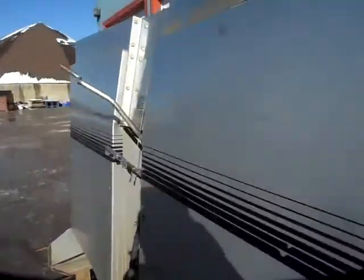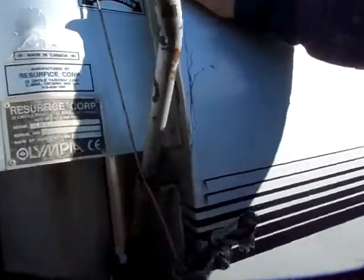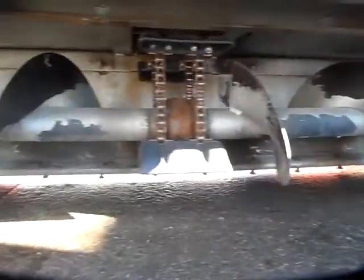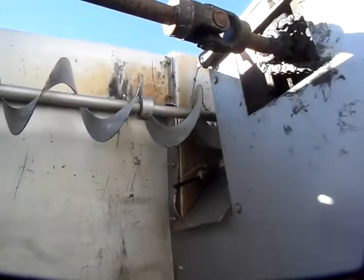Going around the front, you can see where it's folded in here. It just needs to come back about an inch. Here's the front.